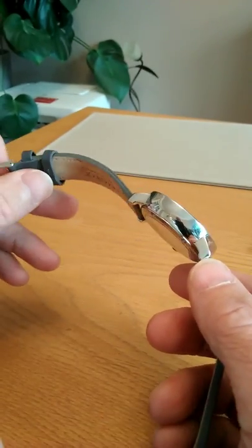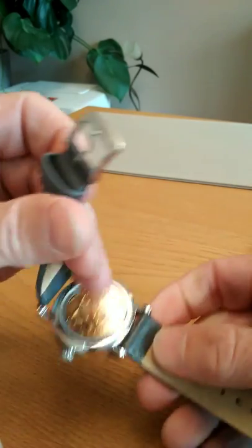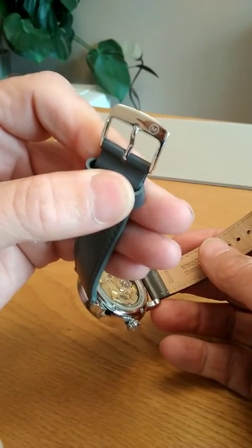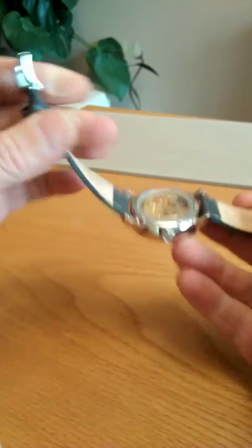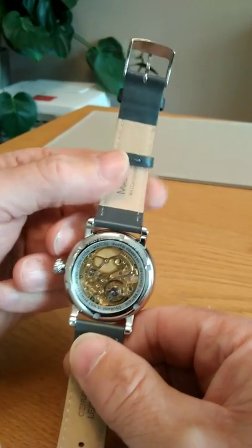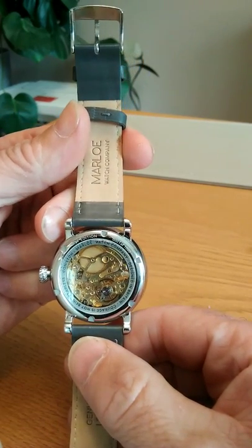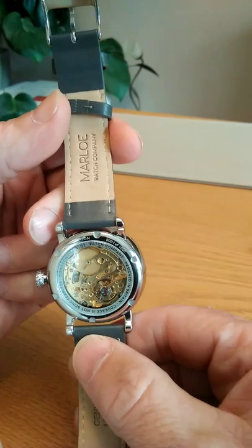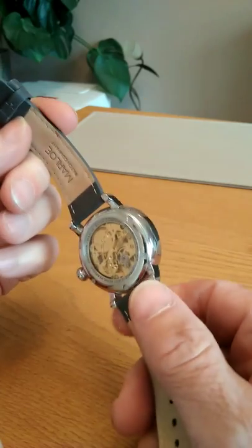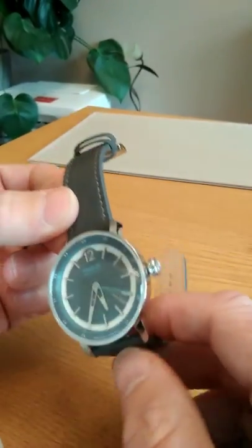The buckle has a little Marlowe logo on it with the M sitting at the top. I'm lucky enough to have the Marlowe Coniston as a first edition — number 0001 of 1000 — and I consider that to be an absolute pleasure. This is a watch I'll be keeping and handing down in generations to come.